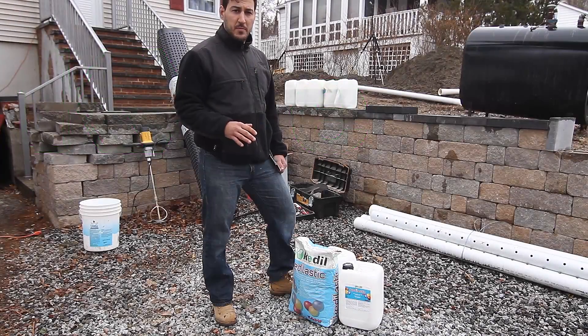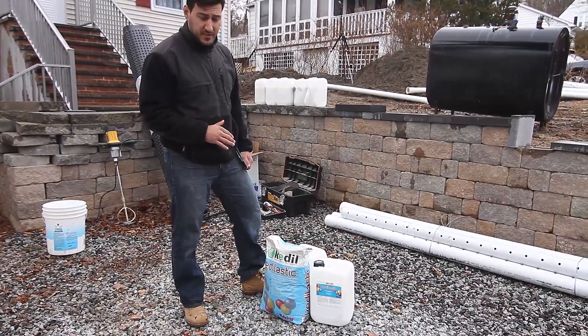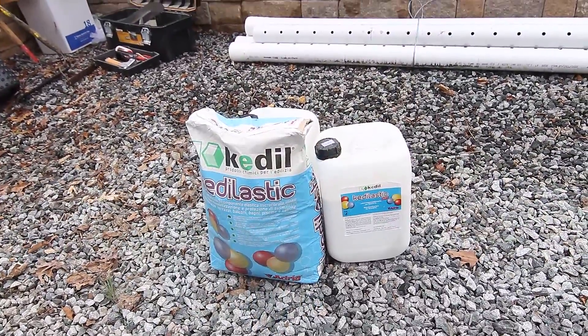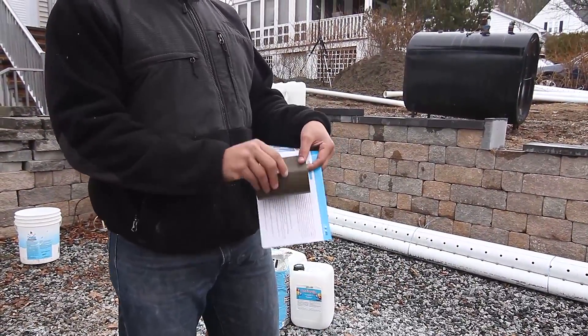Today we're going to be waterproofing a foundation with Cato's two-component waterproof system called CatoLastic. It's a trowel-on system and the end result will be a 100% waterproof system that is flexible.